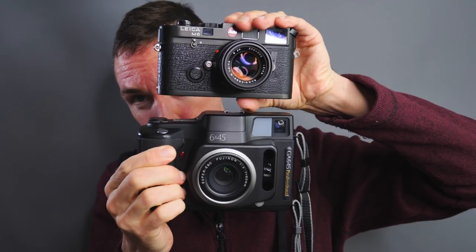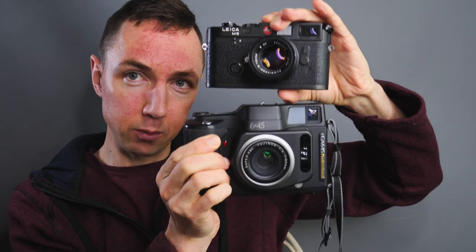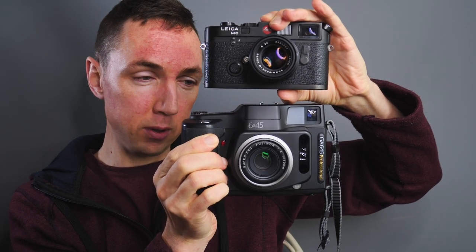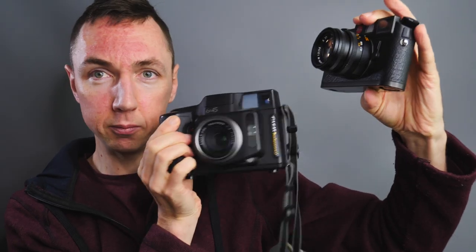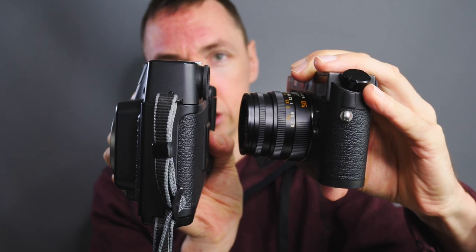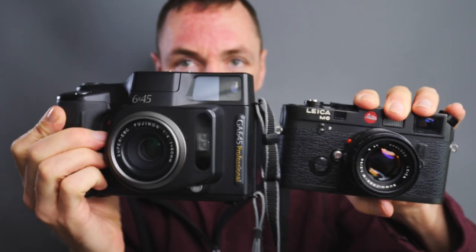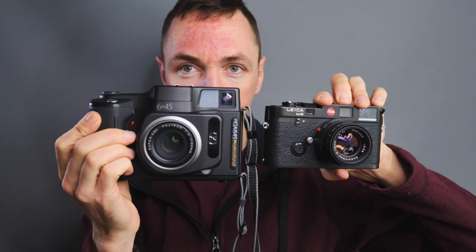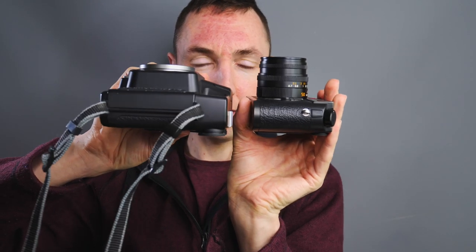If you want something lighter than a Leica, keep listening because this is lighter than a Leica. In terms of size, the footprint of the GA645 is larger. With a standard lens on the Leica, the Leica is longer front to back than the GA645, but the GA645 is taller and wider — it is a nice flat camera though.